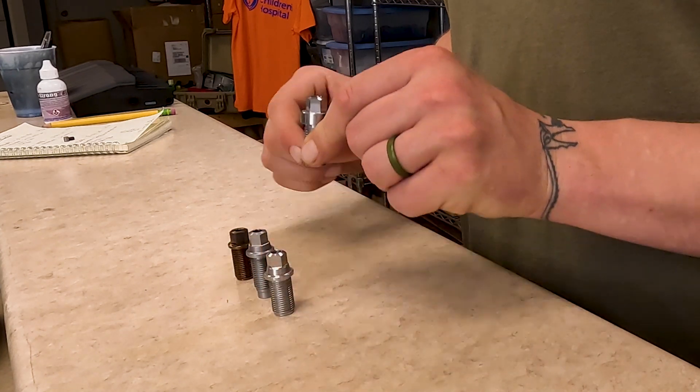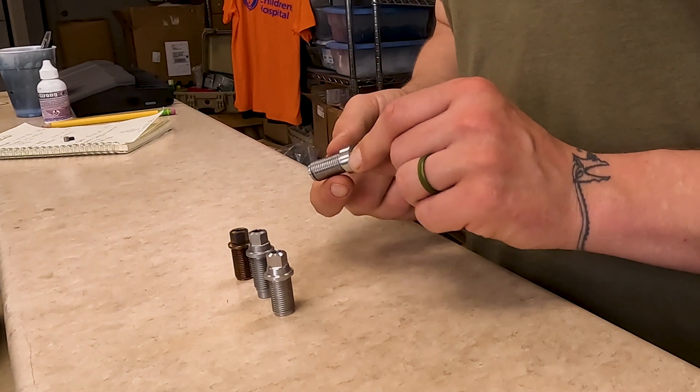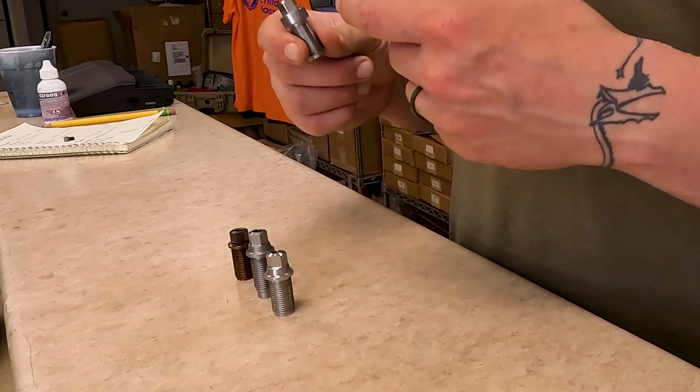This is the short channel breech plug. It comes standard in our 50 caliber muzzle loaders. It can shoot smokeless powder, it can shoot Blackhorn 209, and it is the best suited for the 50 caliber muzzle loader.